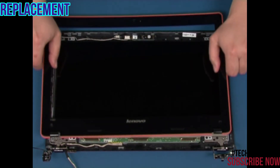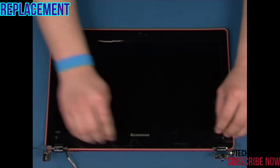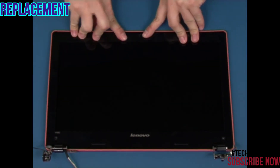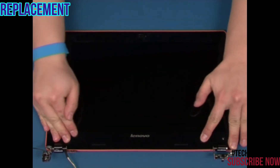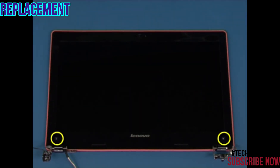Put the bezel back in position and snap it into place. Replace the two retaining screws and attach the two rubber caps.